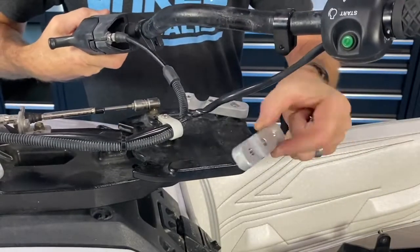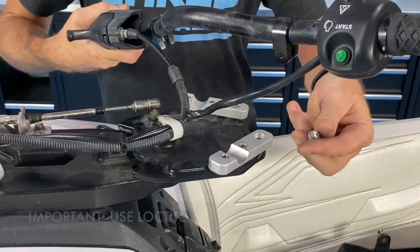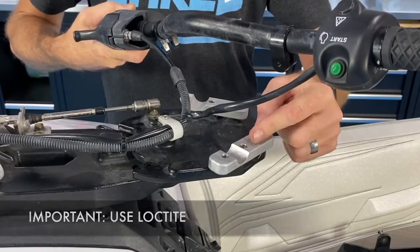You can see these sit right in place, and then we're going to supply some hardware. You'll want to put Loctite on all of this — we're just going to dry fit it right now.